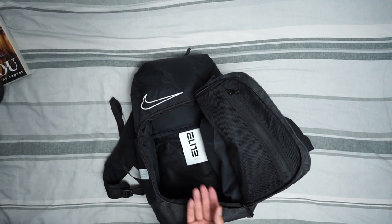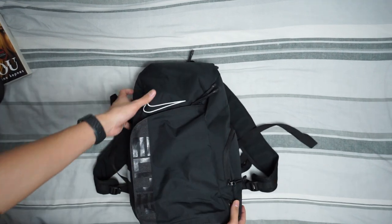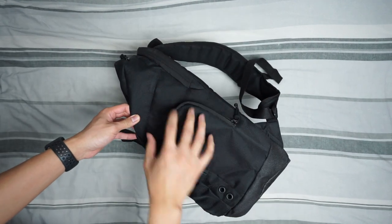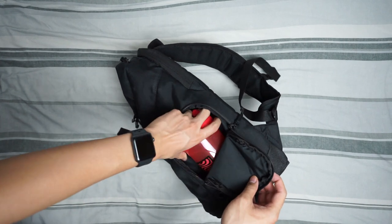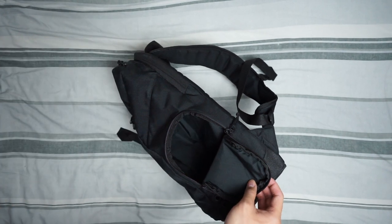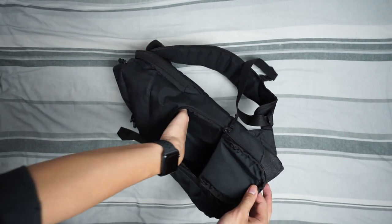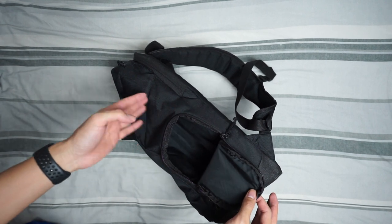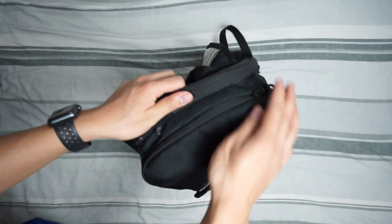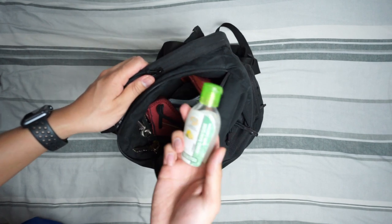This is the recent Nike Elite bag — it's a smaller version, I don't know how many liters it is. The side compartment is where you keep your water bottle. You can actually fit a two-liter bottle in there — it fits, but it's really a hassle to get out.